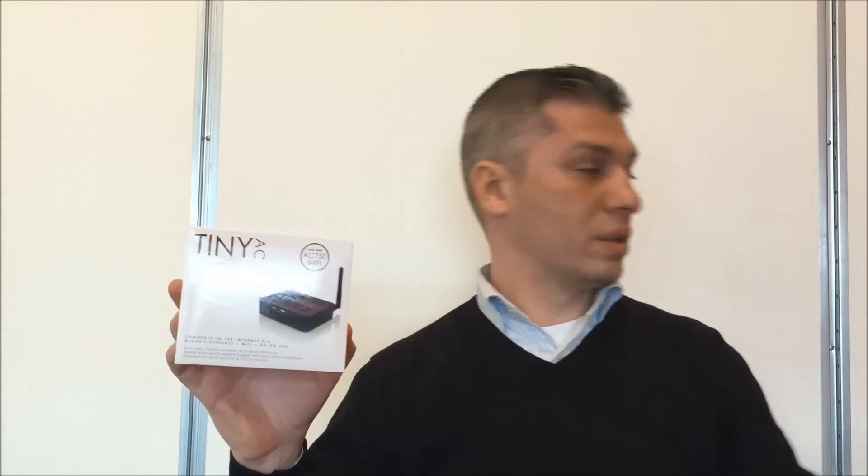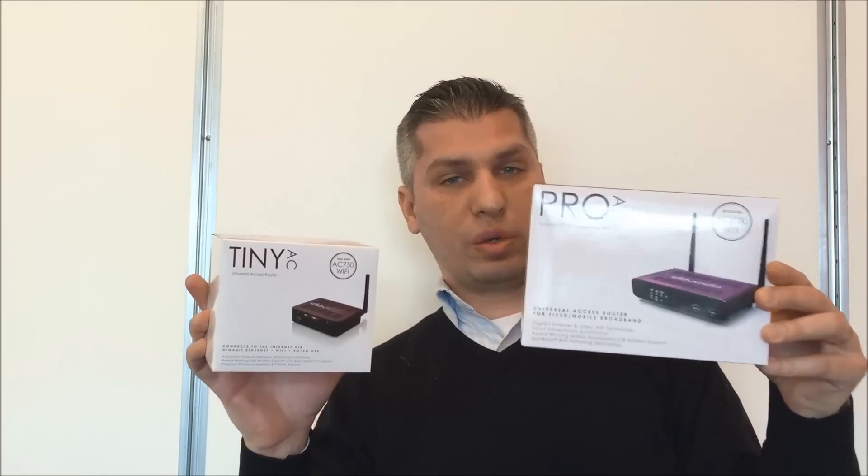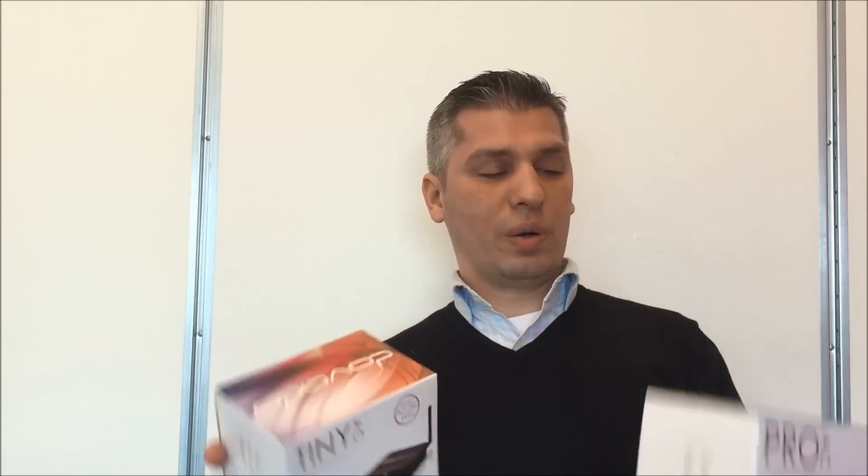In stores you'll find the Davado Tiny AC on shelf now, and you'll find the Davado Pro AC in stores pretty soon — we're just starting to ship this week. With that said, I'd like to thank you for tuning in today and we look forward to working with you. Bye!